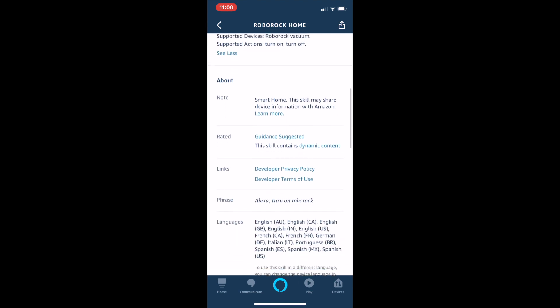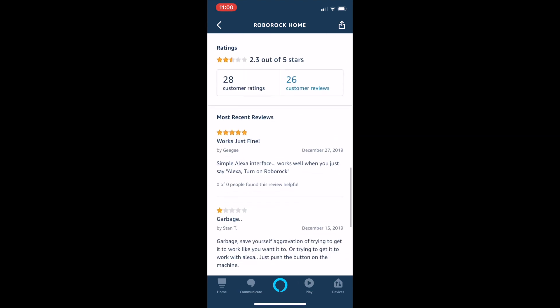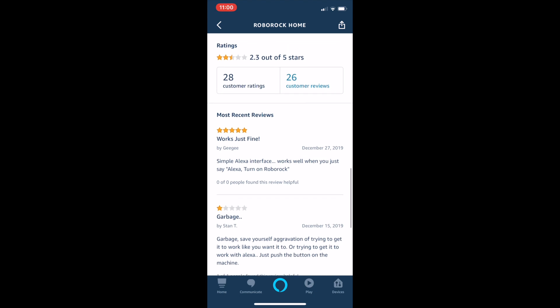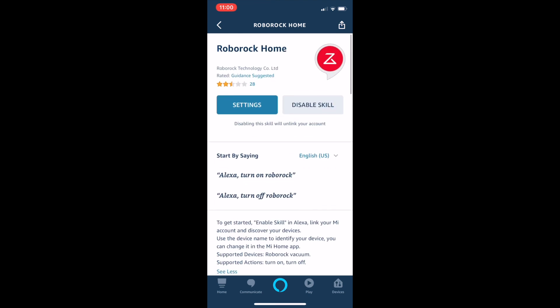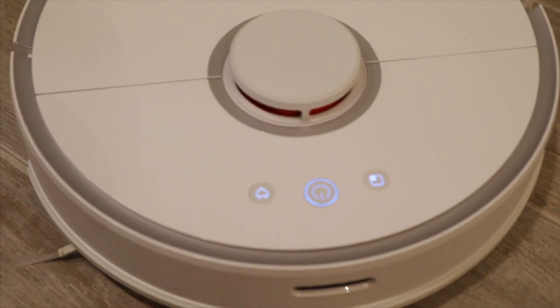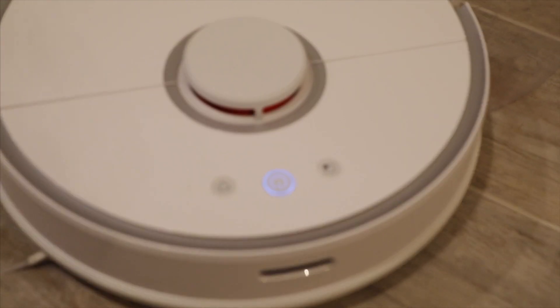I really hope the company can develop the skill to let the vacuum go back to the dock, controlled by Alexa. Maybe I just haven't found it yet — let me know in the comments below if you guys find this. I will also put a demo video to show you how to use Alexa to control your vacuum. Thank you so much, see you next time.